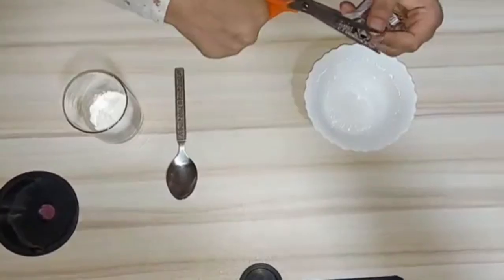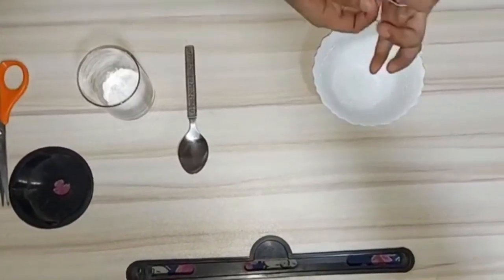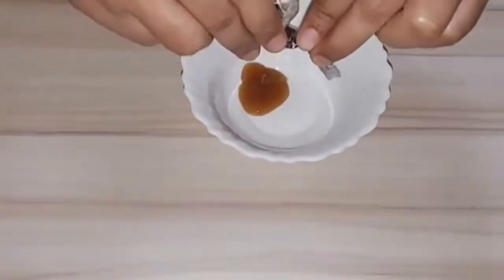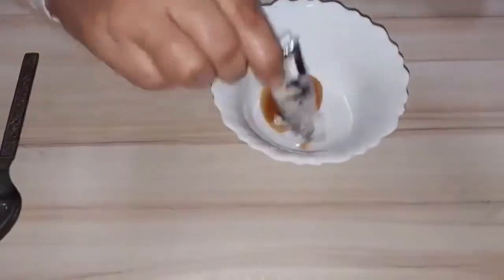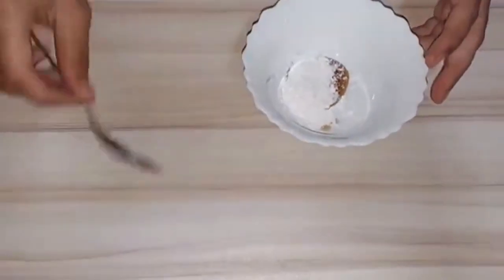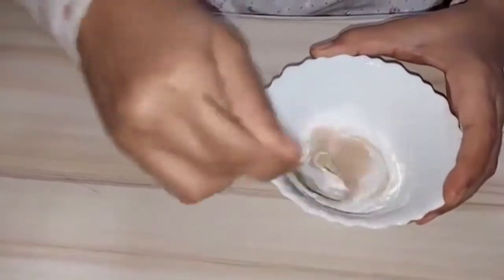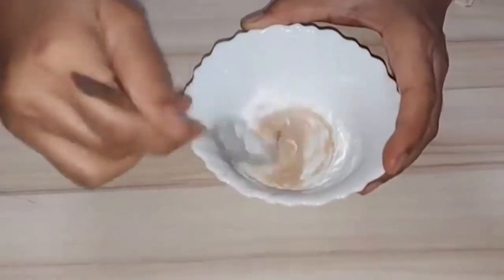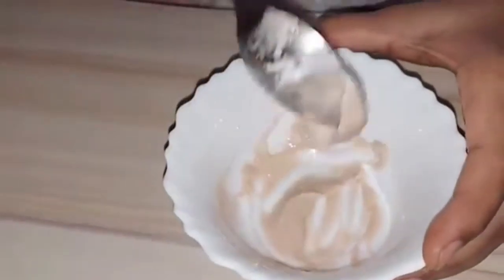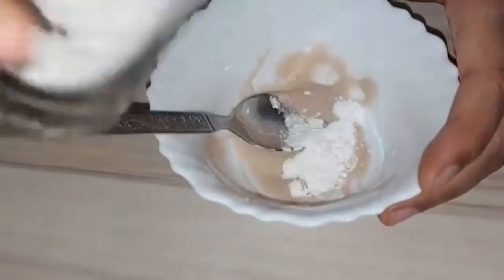Squeeze out the shampoo and pour it into the bowl. Here I have used Clinique Plus shampoo, but you can use any other shampoo of your choice. Now add some cornflour to the bowl and mix it well. You can see it forms a smooth paste — if you need it thicker, add some more cornflour.